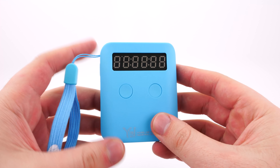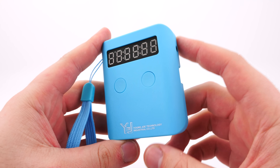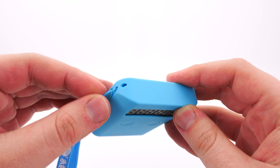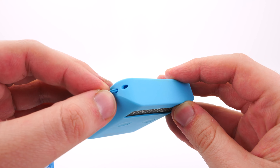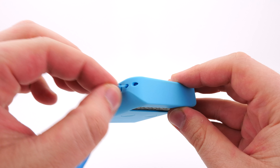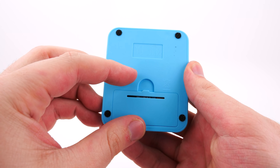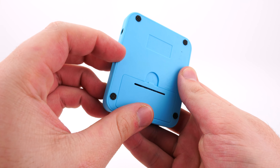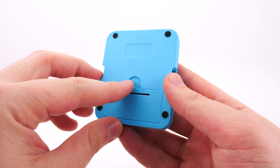I do have two criticisms on this timer, but they are really minor. I wouldn't say these are criticisms to not buy it. The first is the lanyard — it's not totally easy to put in by hand. You will probably need a needle or a pin to pull that through. On top of that, it would be nice to have a more comfortable spot to pull the battery cover off. It feels like it's ripping on my fingernail a bit because it's shut tightly, so it'd be nice if it was designed a little bit better to make that open easier.